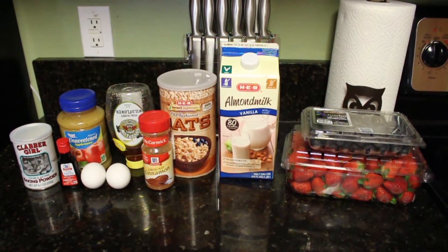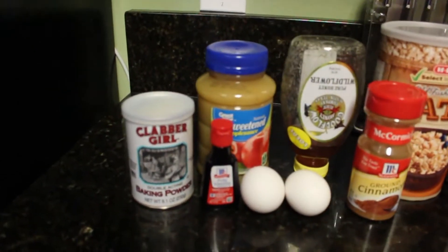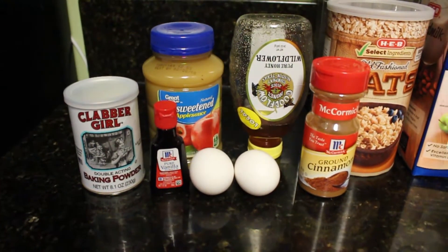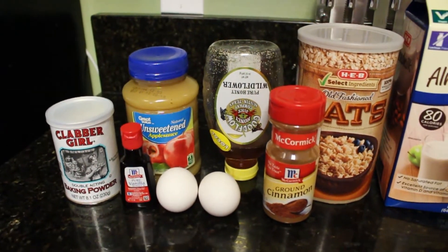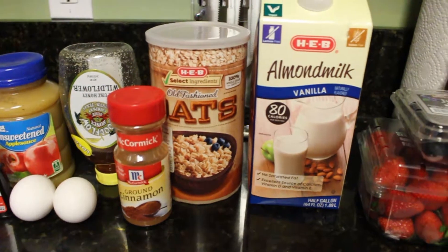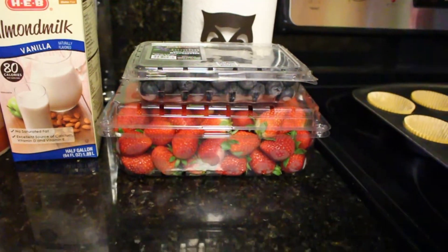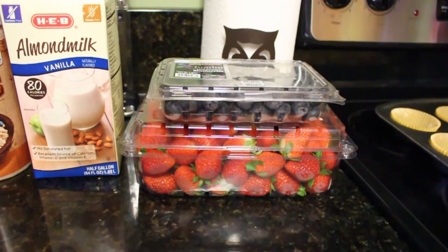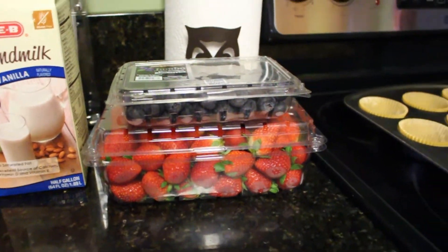I make these on Sunday and we eat them during the week. The ingredients you'll need are: baking powder, vanilla, eggs, applesauce, honey, cinnamon, oats, almond milk, blueberries, and strawberries. You can really use any toppings you want — these are just the ones that my husband and I like.